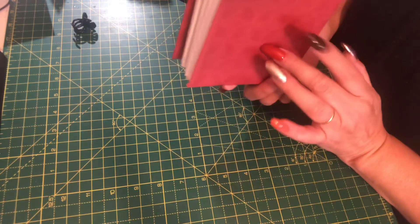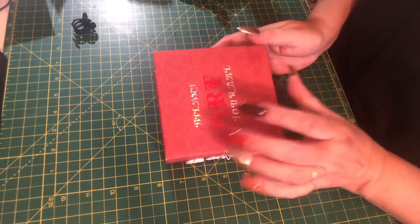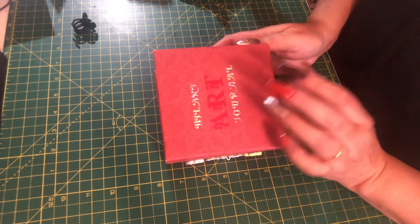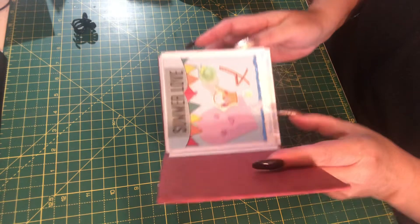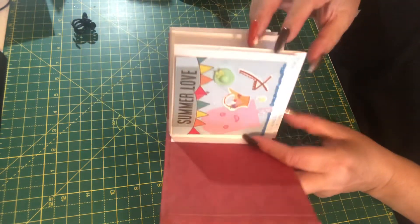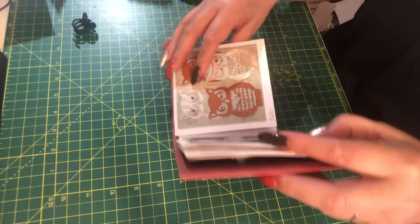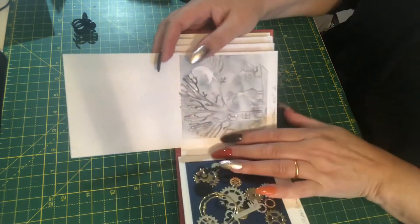So this is my little art journal book and I have made it so that each page, each image has to be four by four. So these are all the ones that I've done so far and the ones that I was catching up with were Halloween.